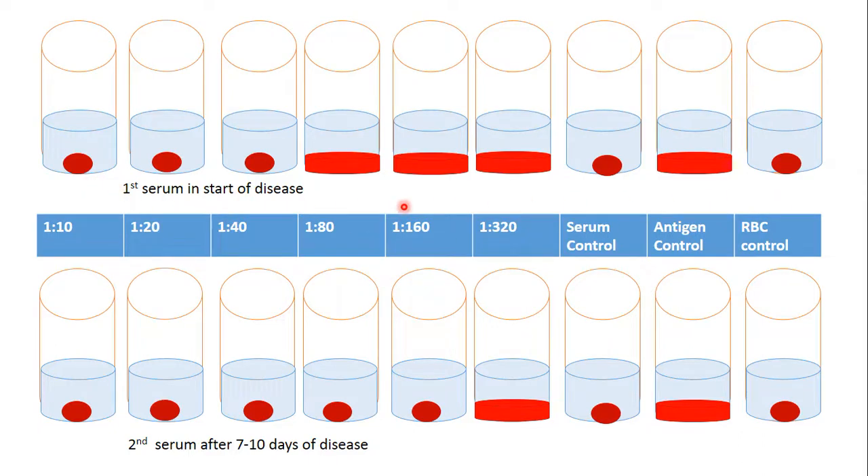Antibodies present in the patient serum against the influenza virus are capable of inactivating the virus in the viral antigen. There is no agglutination where a sufficient concentration of antibodies is present — we detect the result as a button. We check the dilution of the serum: 1 to 40.